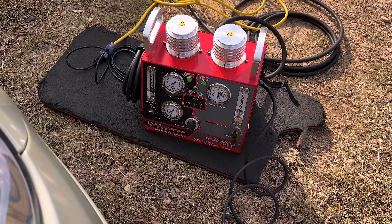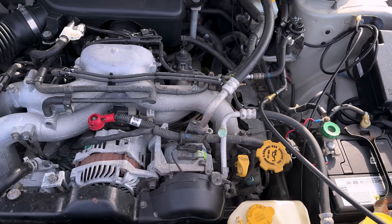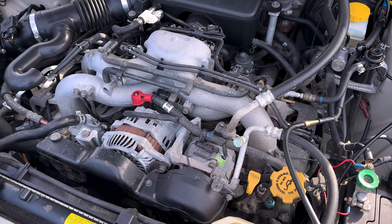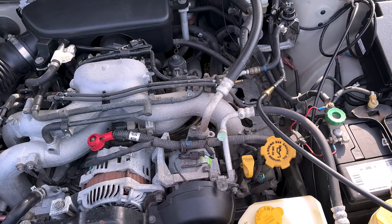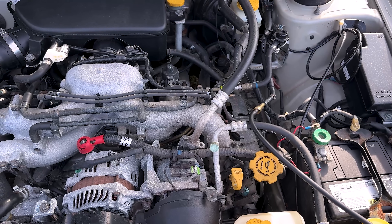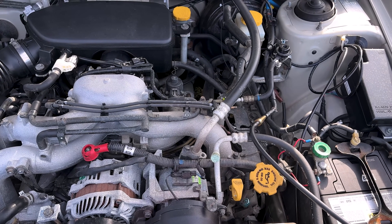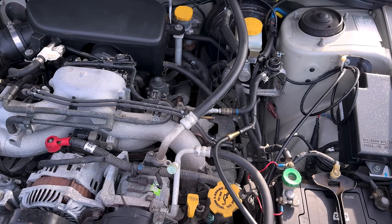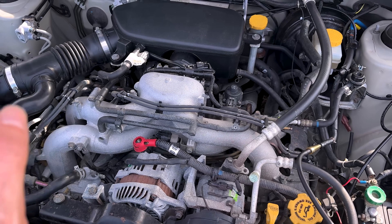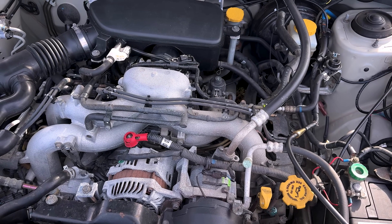I've got my brand new Redline Detection dual smoke machine. This one we did a video on at SEMA — I was highly impressed with it and had to have one. About a week after I got back from SEMA, I ordered it and got it in. This is the first time using it, replacing my decrepit old cheapo Amazon smoke machine. It lasted about three years but finally killed over diagnosing this car. So first off, we're going to jump in the car, pull codes, and let you see which code it was.